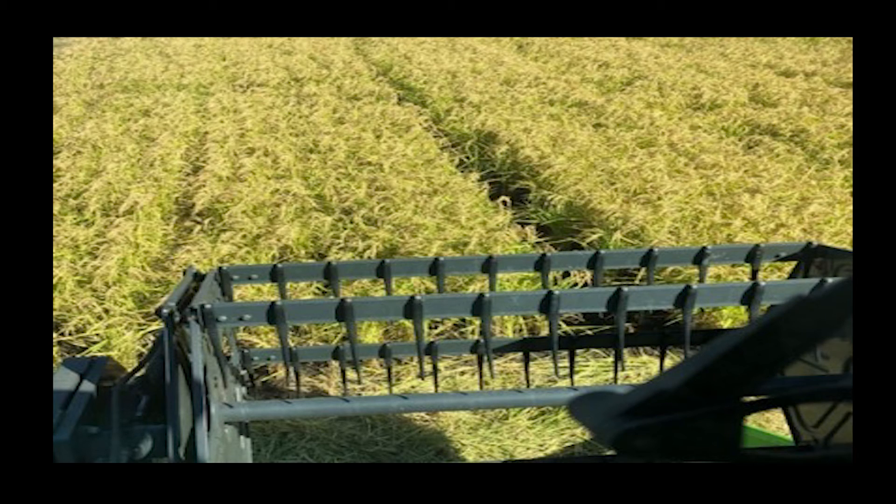In 2019, farmers reported uneven grain maturity in different parts of their furrow irrigated rice fields. Most of the University of Missouri furrow irrigated rice research has been focused on increasing rice yields in the upper parts of the field. This year we added grain maturity to our studies. Our goal is to help farmers manage furrow irrigated rice to produce optimal yields with consistent grain quality.